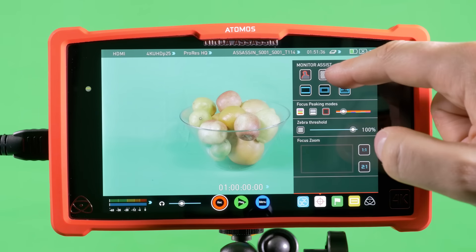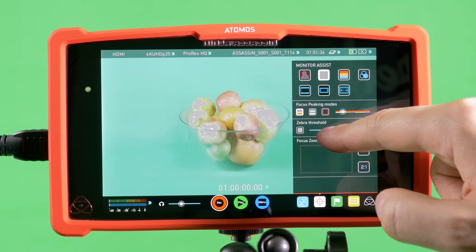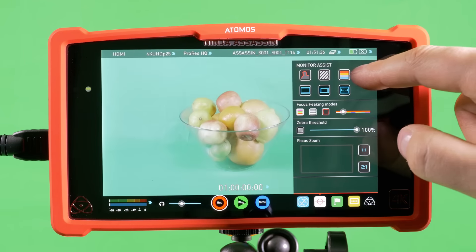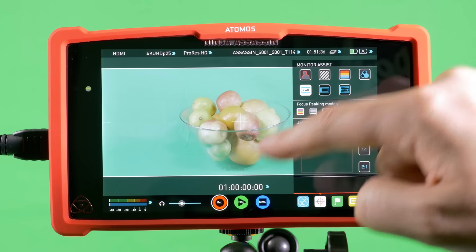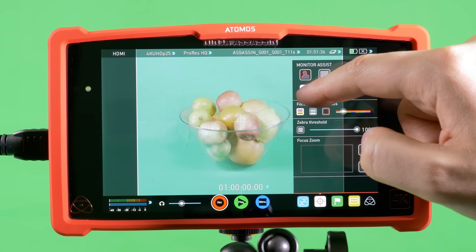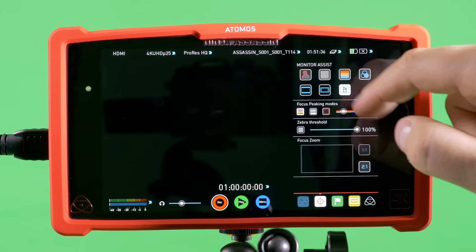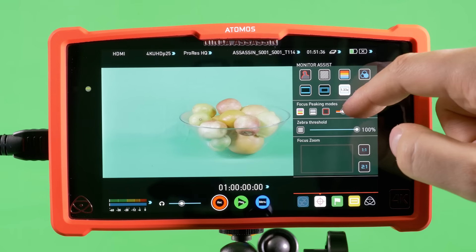Next up we have the exposure tools: the classic zebra and associated threshold level, which is great for seeing whether your highlights are blown out and for all the different levels of exposure. We also have a false colour histogram, which is really good for nailing things like skin tones, and a blue only exposure, which is good for monitoring noise. There are also helpful tools such as crop marks — with various different modes so you're able to monitor while shooting — TV safety lines, which are good for setting up titles, and last but not least an anamorphic de-squeeze, which caters for every anamorphic lens on the market, including 2x, 1.5, and 1.33.